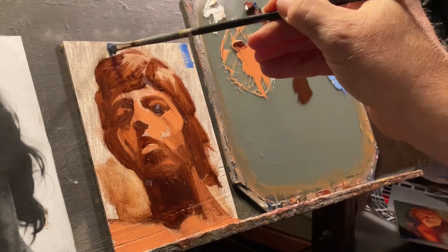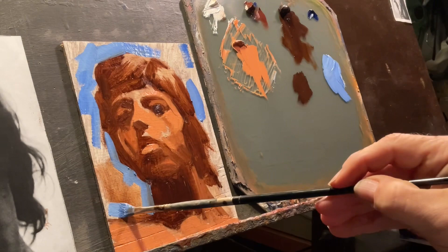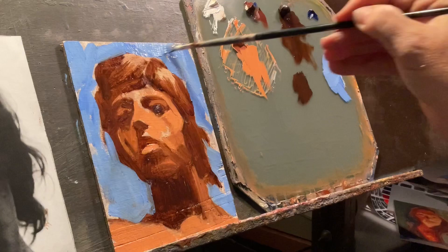Here I am putting on some kind of a background. Some loose little strokes — loose and impressionistic, those are the somewhat artsy words, aren't they? Just a little bit of color to give a sense of contrast. Something cool. I still kind of love ultramarine.